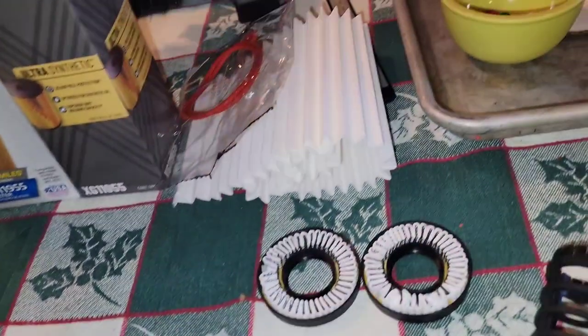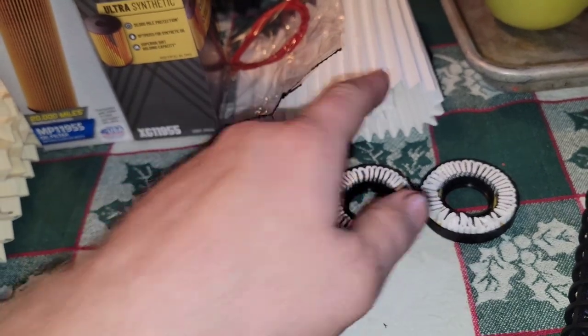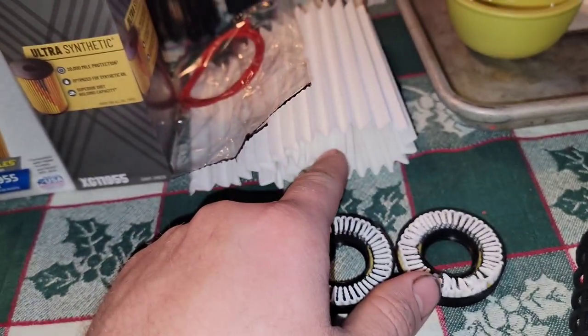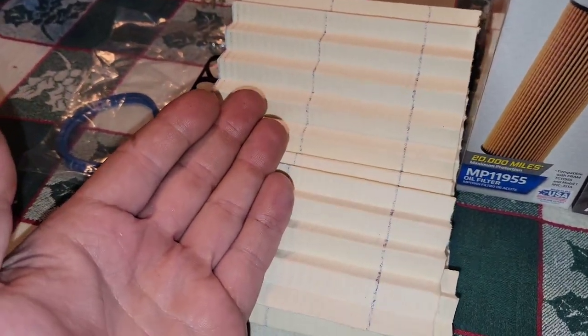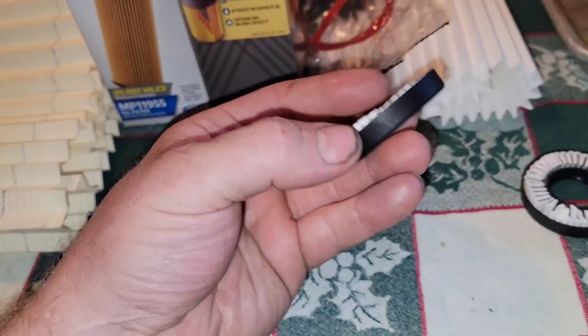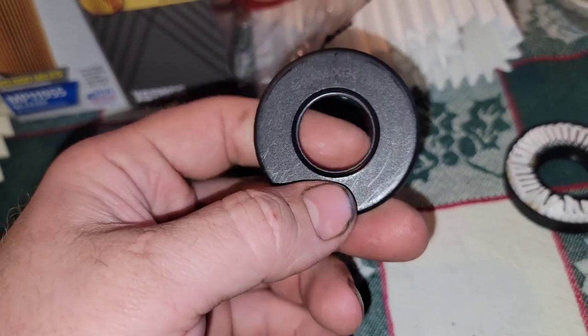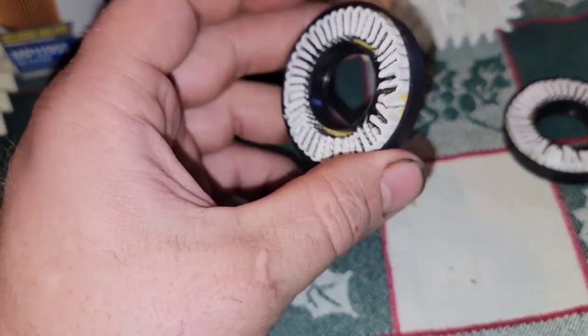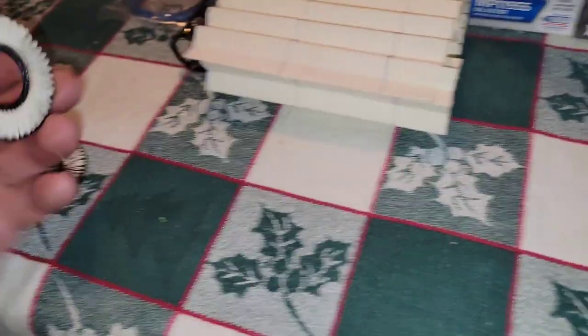They filter at 99% efficiency at 20 micron. This material is 130 inches long; this material is 41 and a half inches long. This is the end cap on the Fram Ultra — it's much beefier, much more robust.